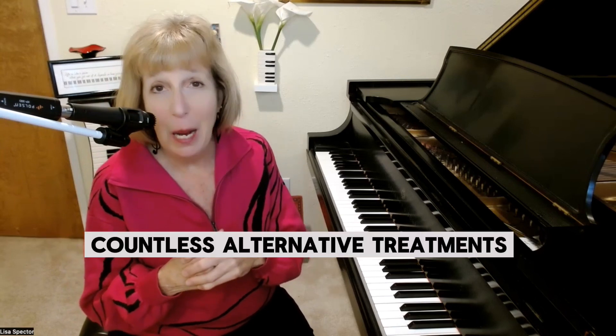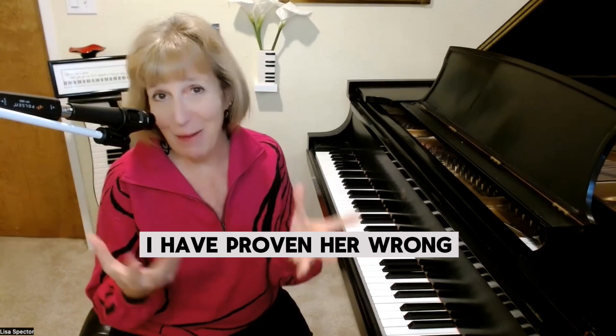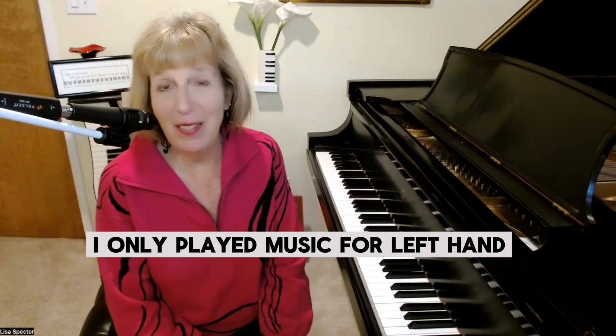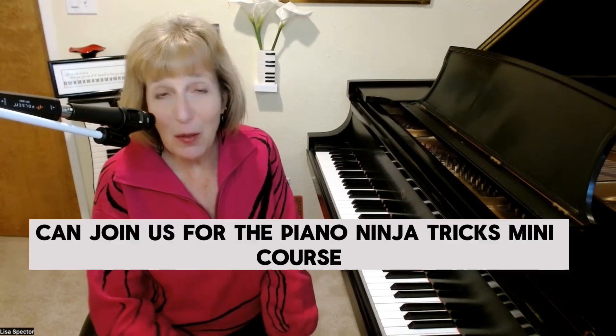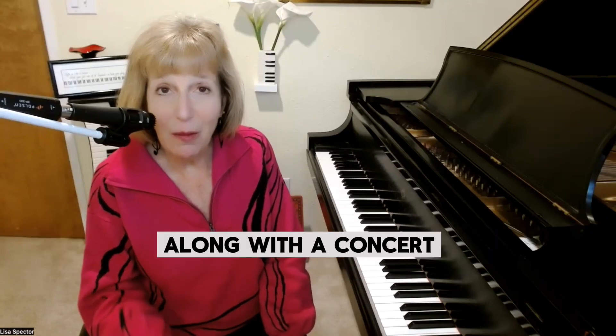Countless alternative treatments — and a medical professional told me I would never be playing piano again. I have proven her wrong. I'm playing with one and two hands, but for those first couple years I only played music for left hand. I'll be sharing both with you on the last Sunday of March, and I hope you can join us for the Piano Ninja Tricks mini course along with a concert.